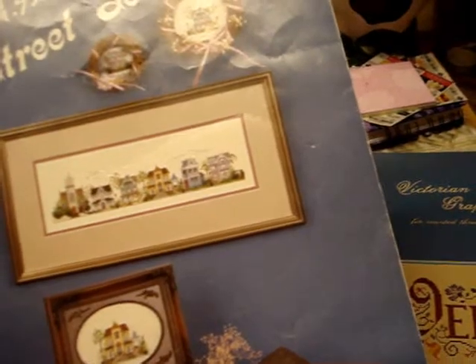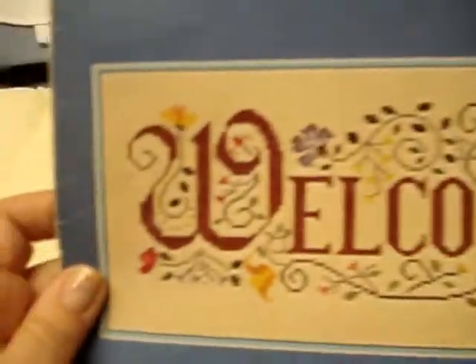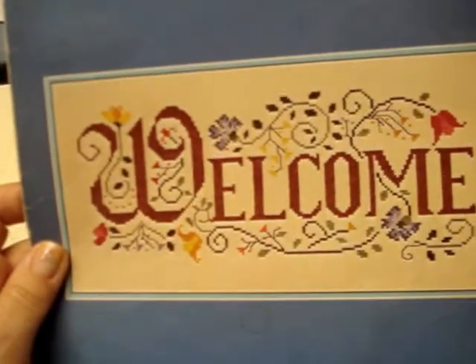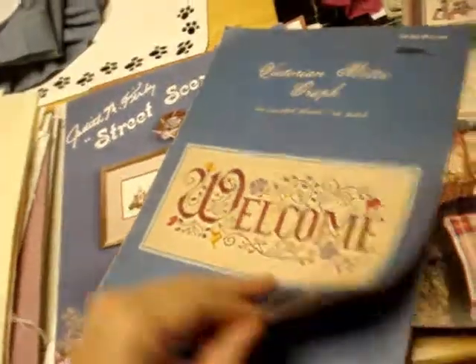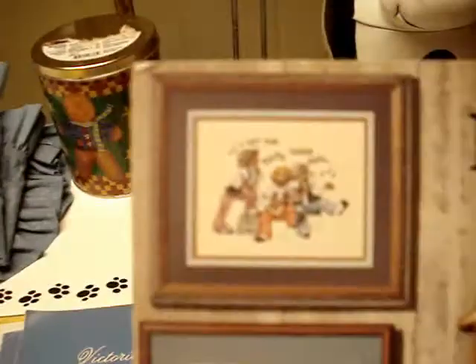This is the one I think that woman was starting - a street scene called Judith M. Kirby Street Scene Volume One by Bet Ashley Designs. I'll probably end up doing this one - I wish you could see the detail. Then there's a Victorian Motto Graph - a big welcome sign for counted thread cross stitch from 1980. And finally, Fields of Dixie.